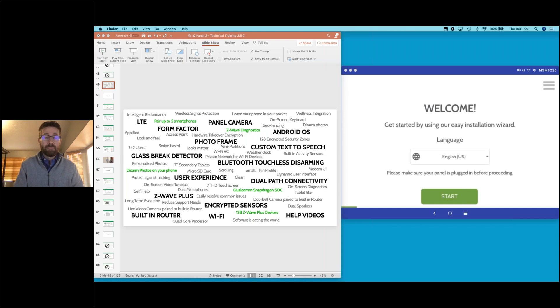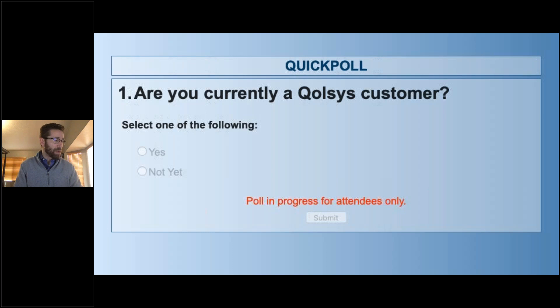Before we begin, we'd like to get you participating right now by starting out with a poll. Are you currently a Qolsys customer? Simple answers: yes or not yet. We believe that eventually maybe all of you will look at our platform and be serious about it, but many of you may already be using us, which is excellent.